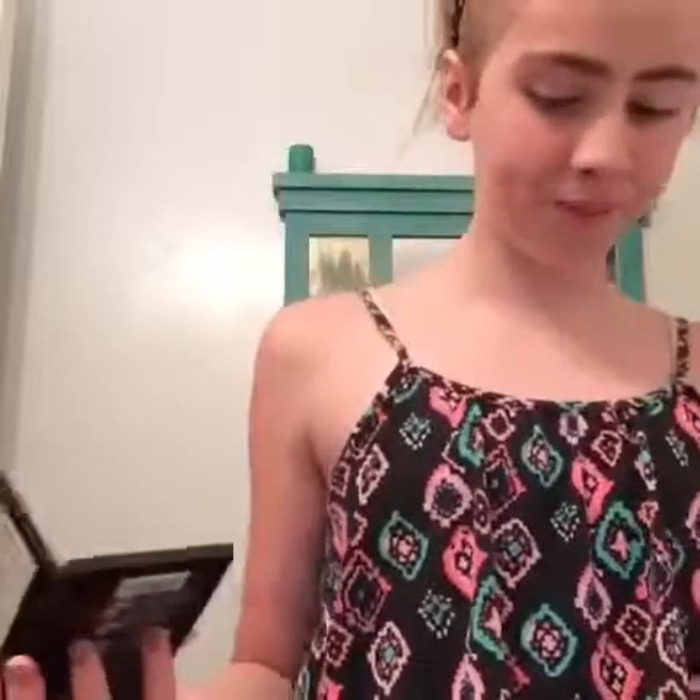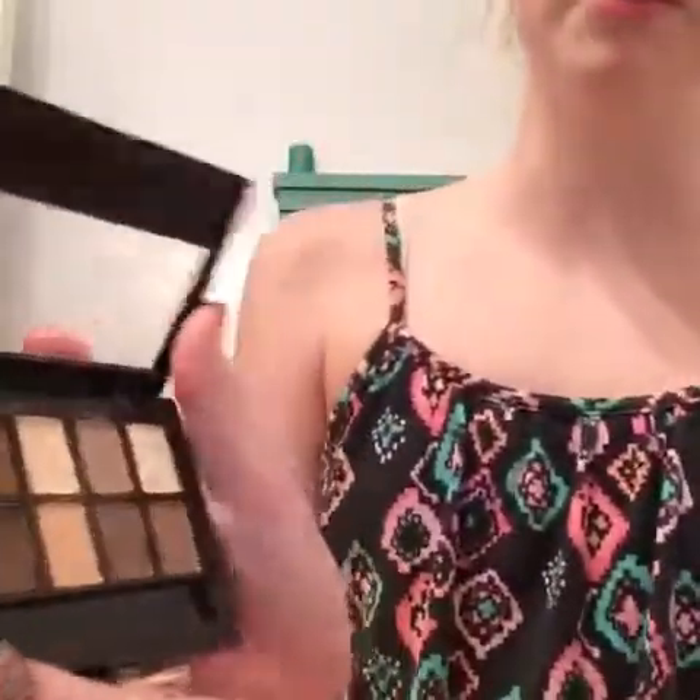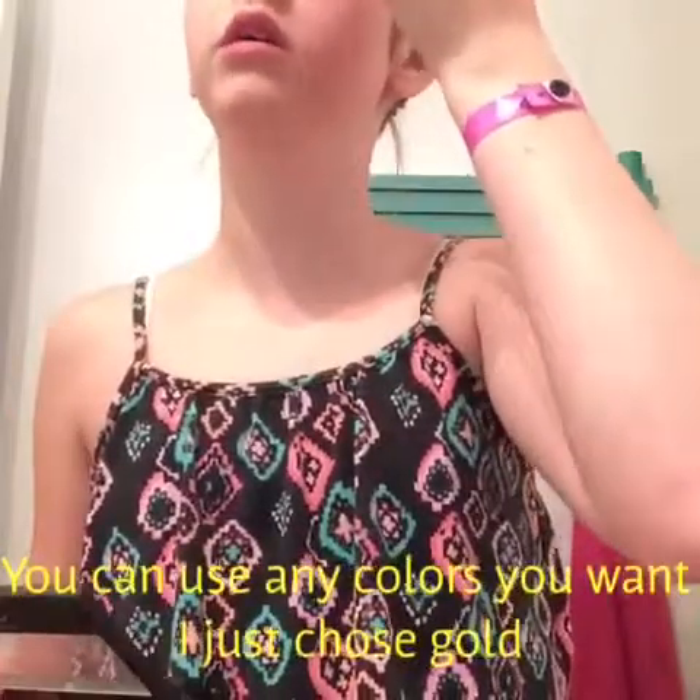I'm gonna do the cat eye and we're basically gonna focus on your eyes. I filled in my eyebrows and did all the rest of the stuff I need to do. You can pretty much do whatever you want, that's why I didn't show it. But with the leopard, I'm gonna take a soft brush like that. I'm gonna use gold, since leopards are that color. You want to fill it in from your eyelid all the way up to your eyebrow, about there.